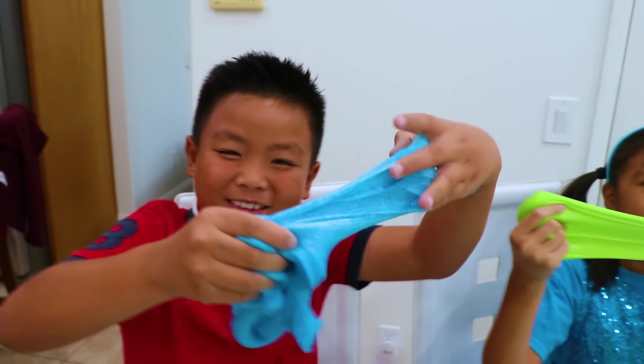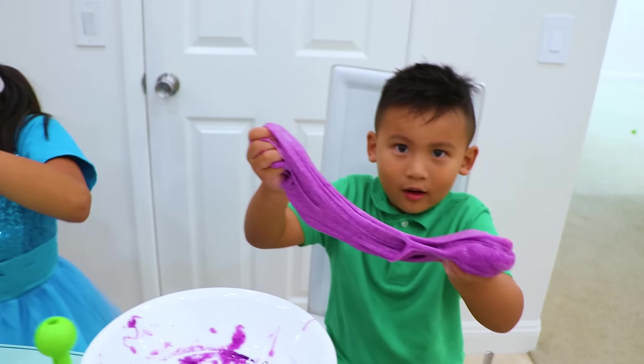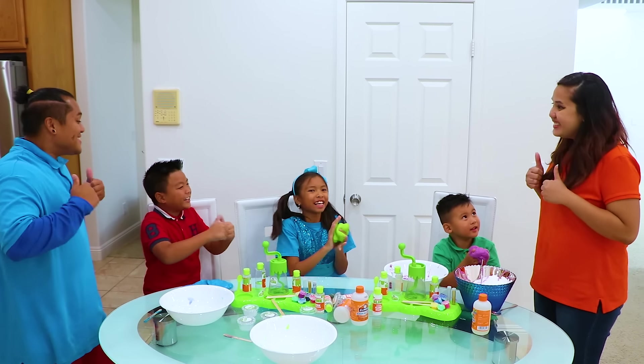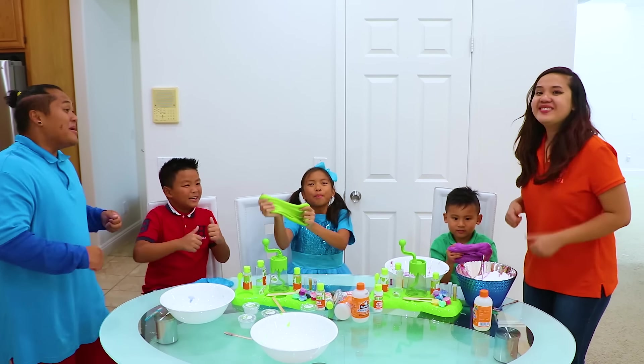Let's look at our slime! Wow, mine's so cool! Awesome, me too! Thank you, Uncle Randy! No problem! Bye!